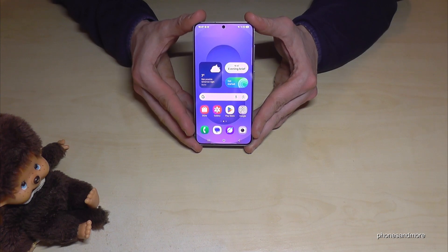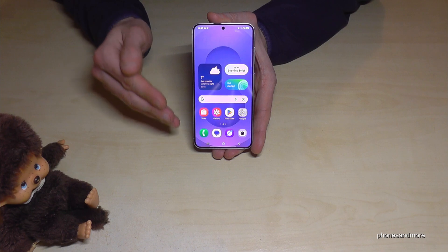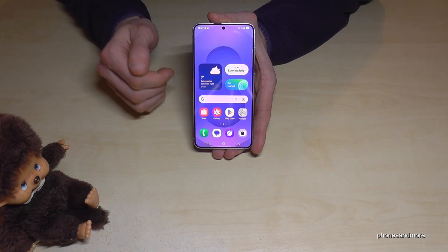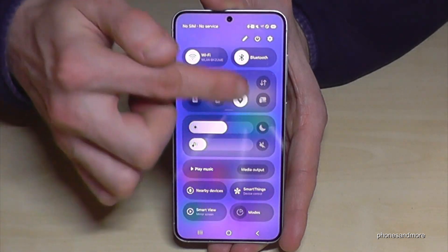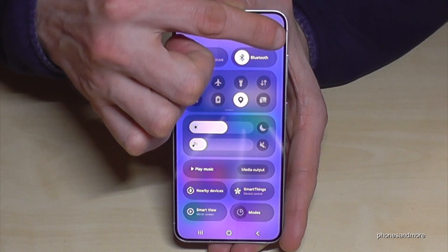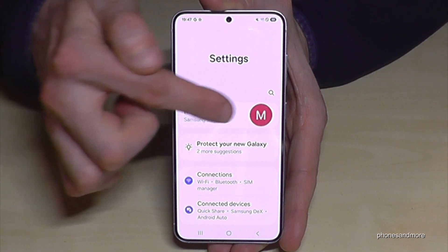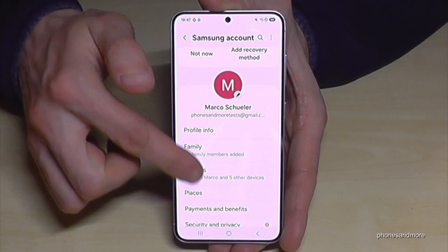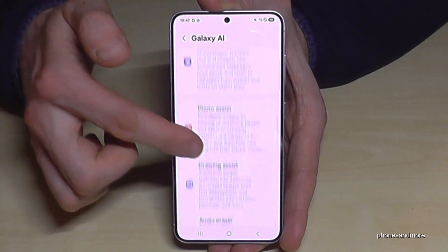The first thing I recommend is to register your Samsung account, because this gives you many services like the complete Galaxy AI for free. Just scroll down below the battery symbol to the control center, then tap the settings symbol. Here at the top you can register or log in with your Samsung account — just follow the instructions — and this allows you to use all the Galaxy AI features.